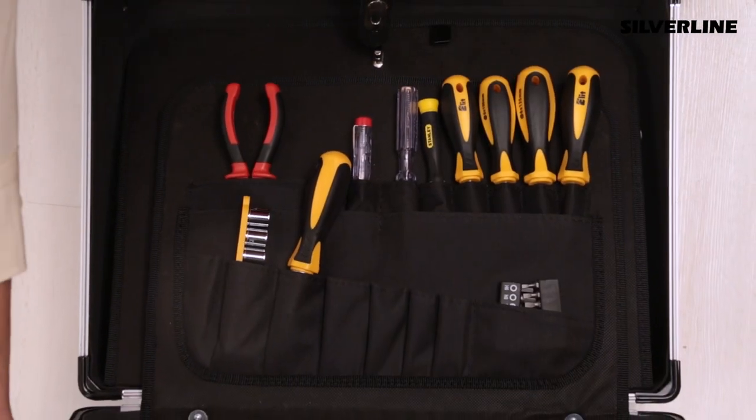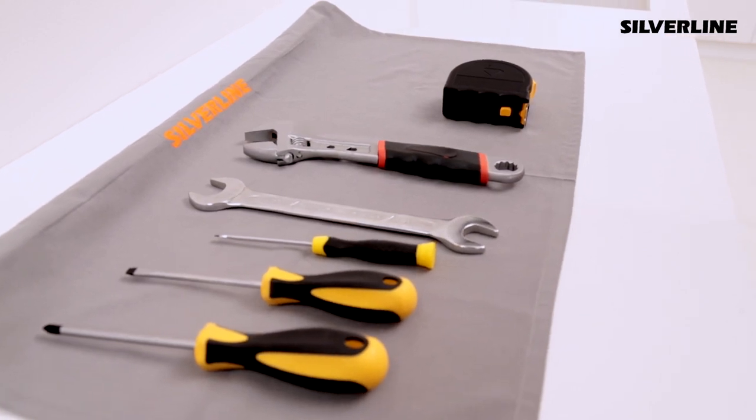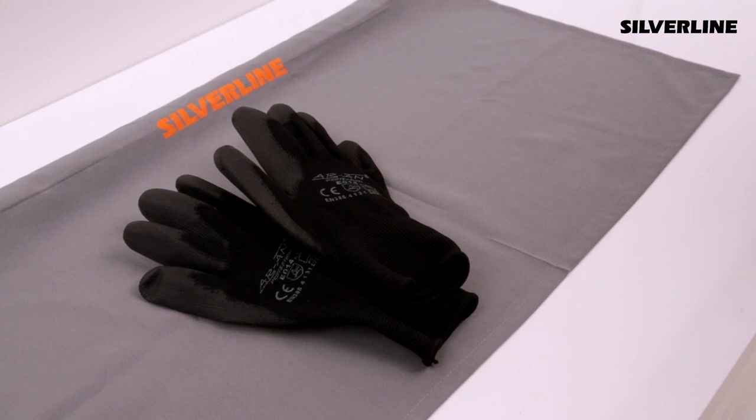The equipment used during installation should be put on a protective cloth to avoid any harm to the kitchen and furniture. Safety glasses and gloves should be used during drilling, cutting, and other processes.